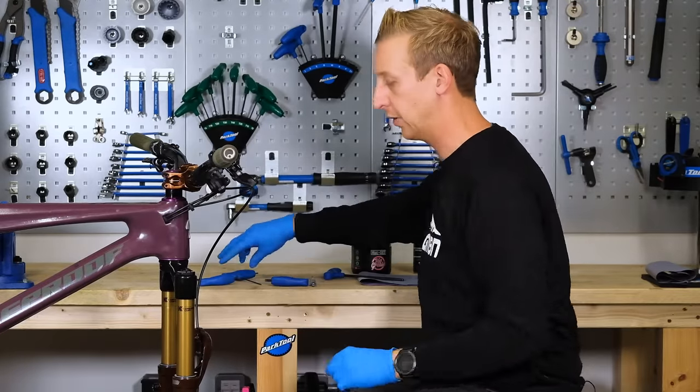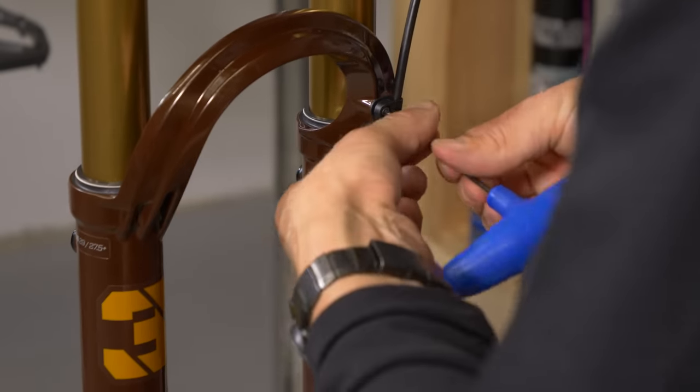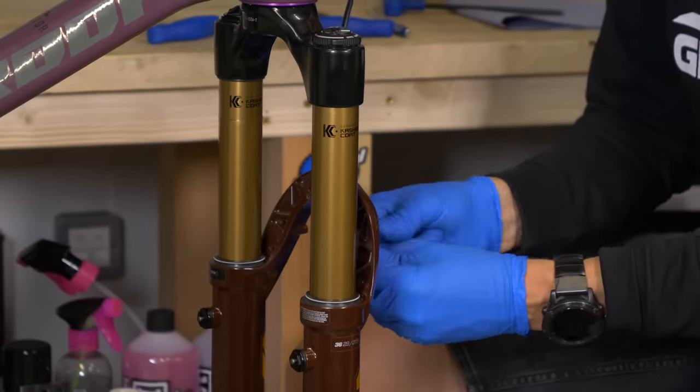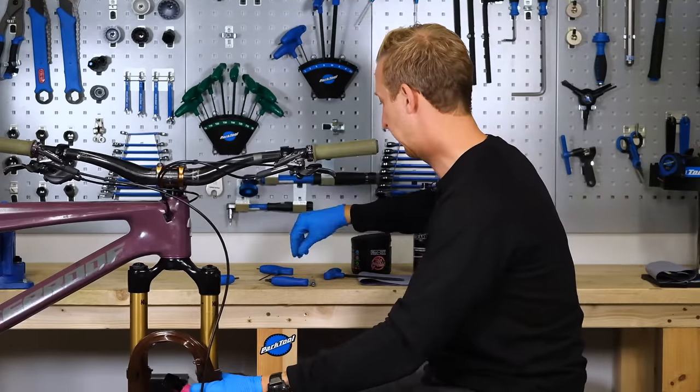Just before I loosen that top clamp, I'm going to undo the cable clamp — it's got a two and a half mil if you have a Fox fork. Then just remove the brake caliper itself as well.